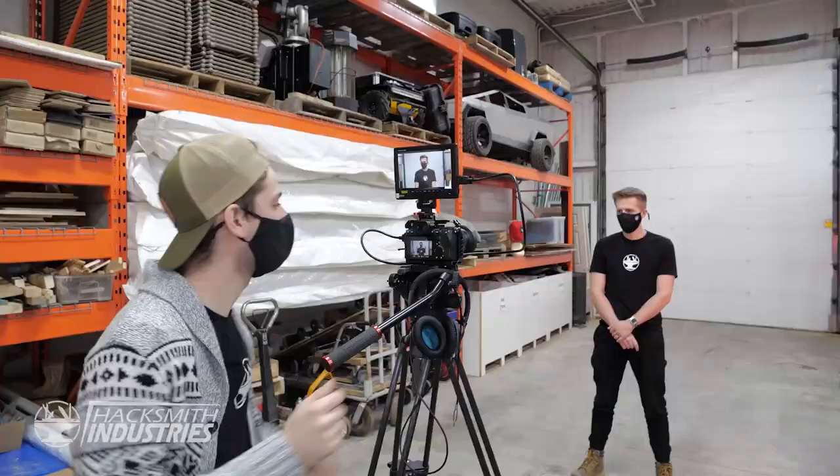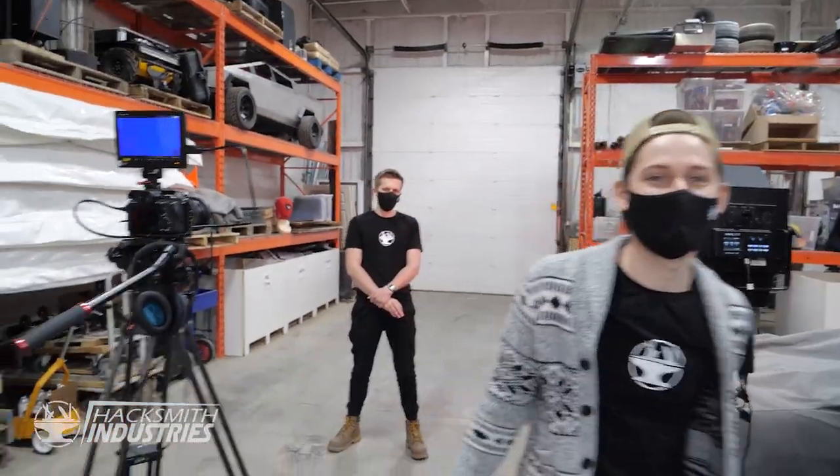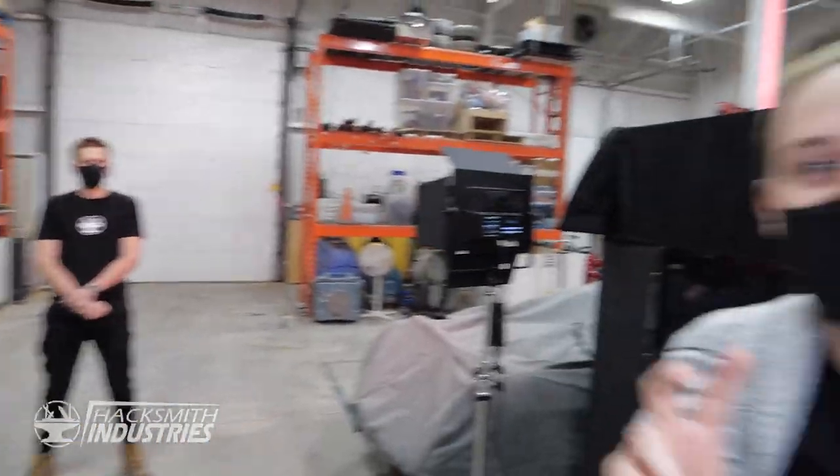What are your thoughts on the red? Are you actually dropping a piano on him? A digital piano — not a real piano, but a digital piano. You'll see the shot — insert shot here.